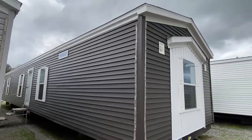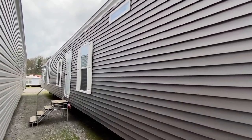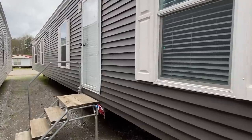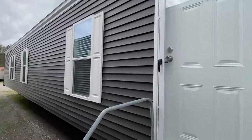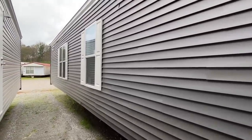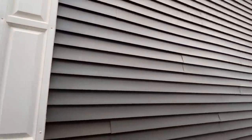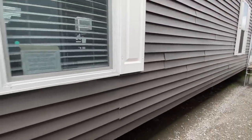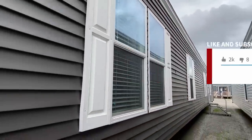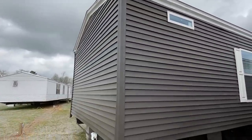For those of you that are subscribed and always comment and like the videos — I really appreciate you, thank you so much for continuing to watch. Hopefully the videos are getting better. We've got some big places scheduled, some really cool houses coming up. We've got well over 100 videos on the channel of all different types of homes — single wide, double wide, triple wide, modular, all kinds of stuff. Be sure to subscribe and hit that notification bell. We're putting up about three videos a week right now.